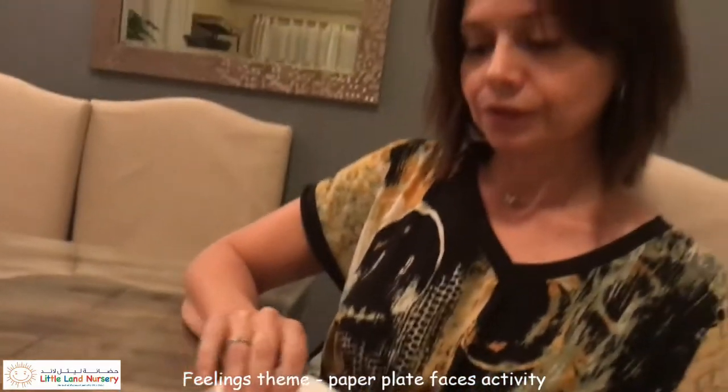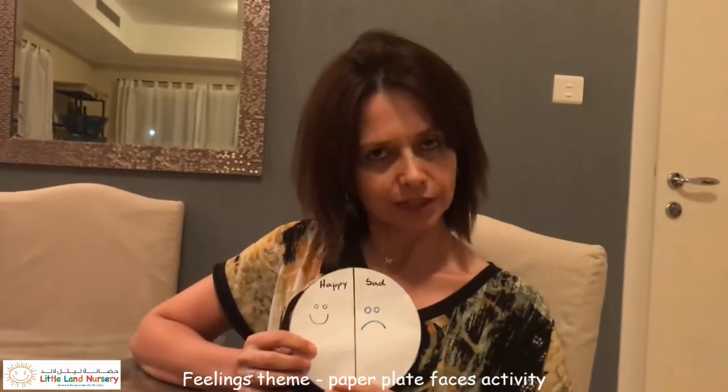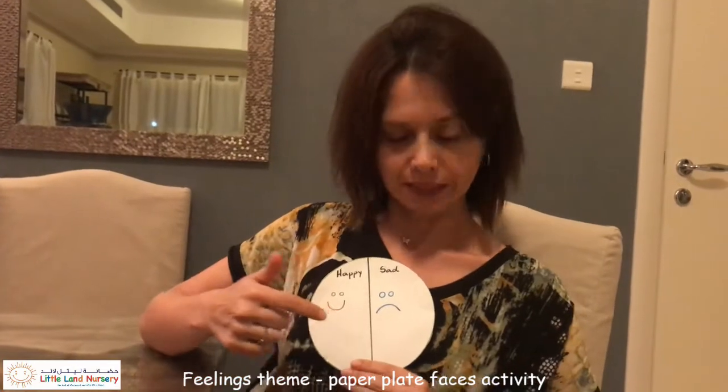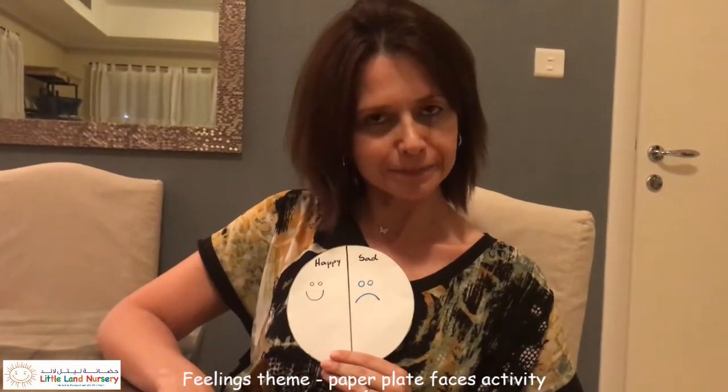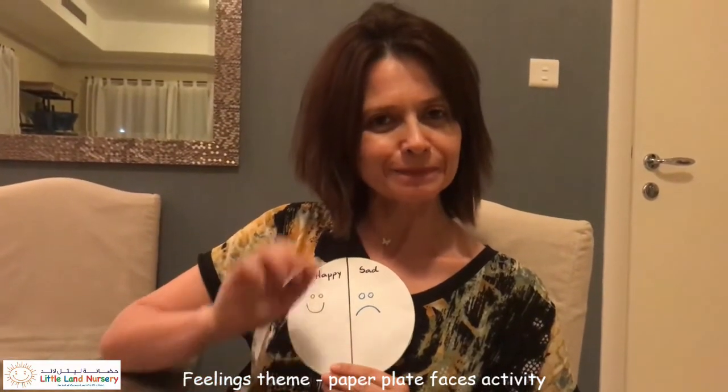Then you can show and tell someone when you are happy and when you are sad. Have fun making your drawing, and see you — bye!